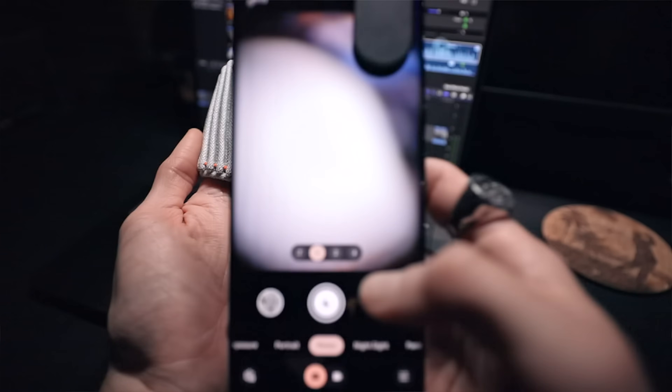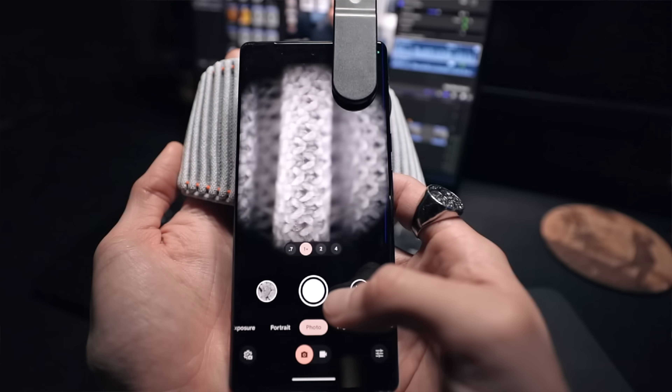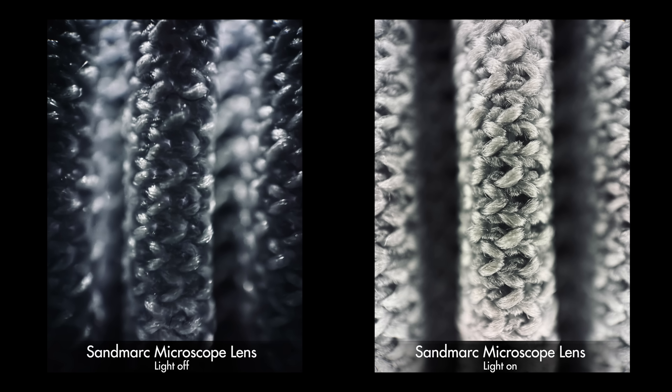A challenge in macro photography is often lighting. I've actually encountered this myself, not only with my iPhone but also with my 100 millimeter macro lens for my Canon camera. If I don't have an intense lighting source, or reposition the object to take advantage of environmental light, my own shadow or the shadow of the lens or phone may interfere with capturing detail, because we're getting super close to our subjects. So this automatically removes the need to carry an additional light source.